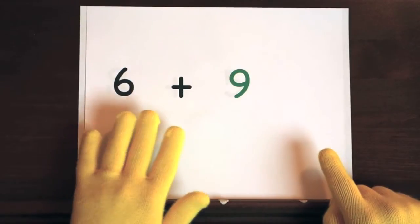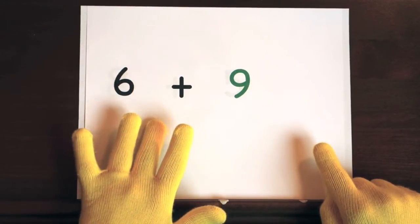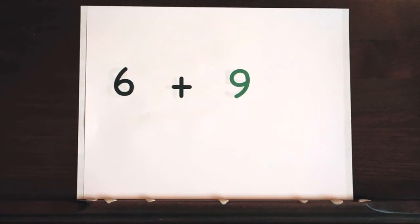Now it's your turn to try. Ready, and 9, 10, 11, 12, 13, 14, 15. So the answer is 15.